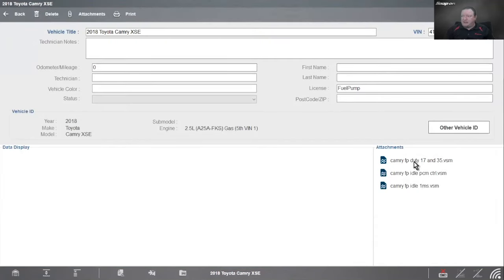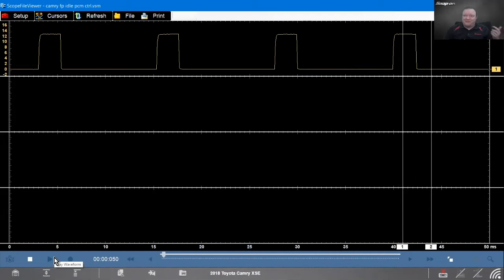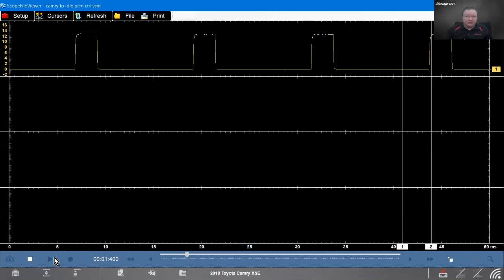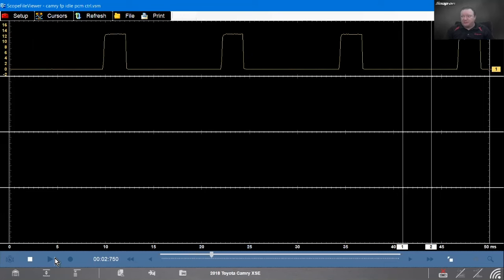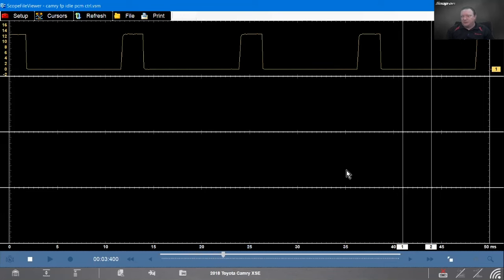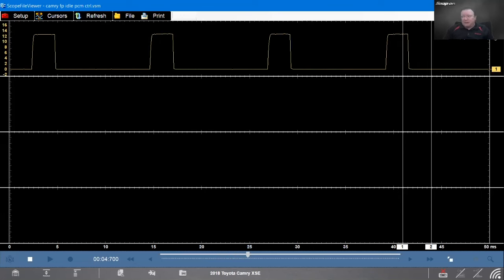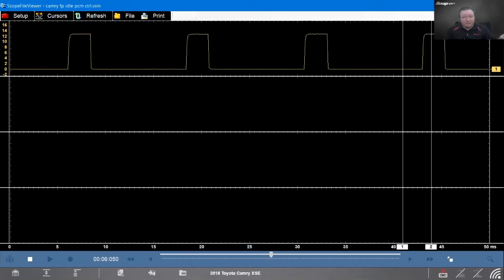The last captured signal is the PCM control signal going to the fuel pump controller — and it's pretty simple. It's just a 12-volt pulse about every 12 milliseconds. Every time the PCM wants the pump to run, it sends that pulse to the controller. You need to confirm this signal is present; without it, the controller won't turn on the fuel pump.